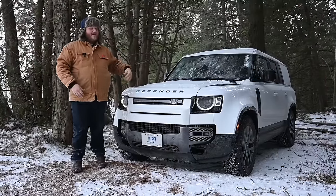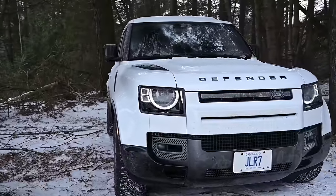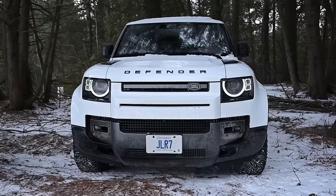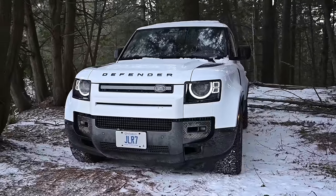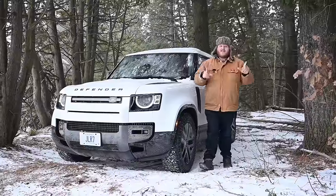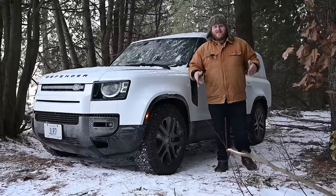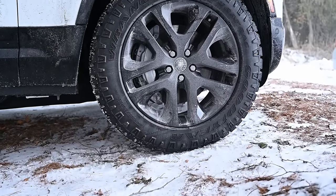Let's start with what we have here today. This is the Land Rover Defender Outbound Edition. What that means is it's the Defender 130 — the longest version of this vehicle — but it only has five seats. It gets rid of the third row in favor of massive storage, and that's sort of what the name suggests. We've tested a bunch of Defenders here on the channel, and this is the first one I've actually seen with a really aggressive set of all-terrain tires — Goodyear Wrangler Duratrac tires — and that's part of the Outbound Edition.